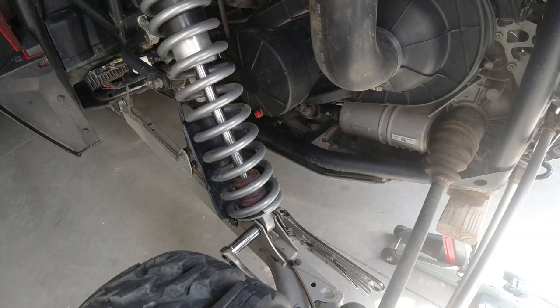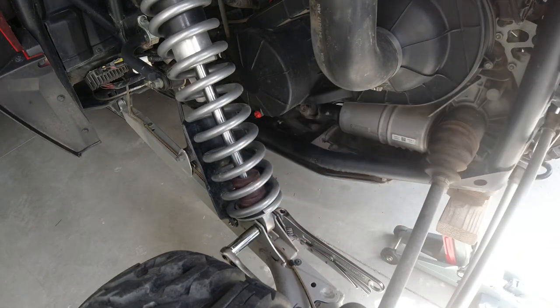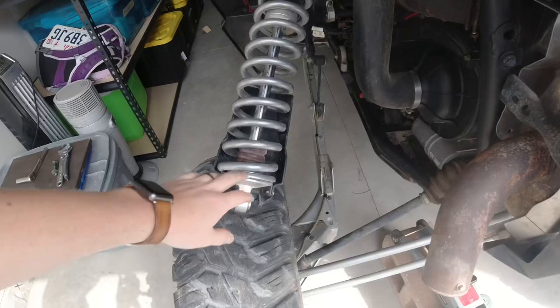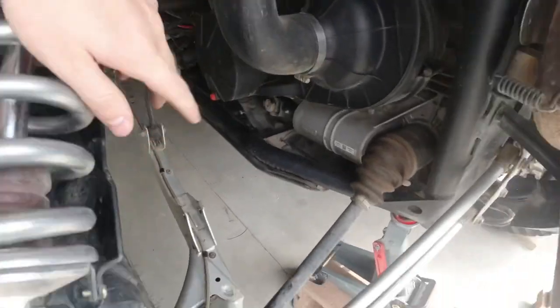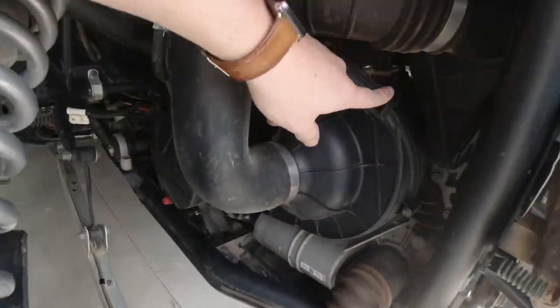We've got it jacked up now. I'm going to loosen the bottom portion of the shock here so we can swing it up and out of the way, which will give us easier access to the primary clutch. I took the bolt out on the bottom, just lifted it up, swung it to the side, and set it on the tire. Now I'm going to loosen this pipe clamp and go around and loosen each of these bolts on the clutch cover.